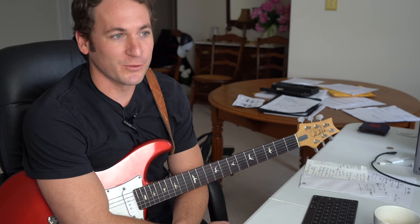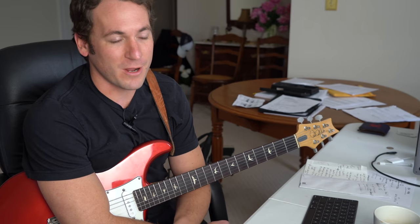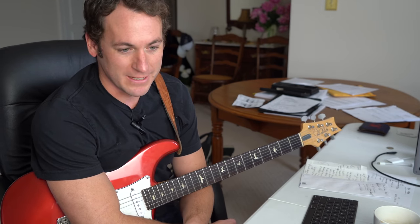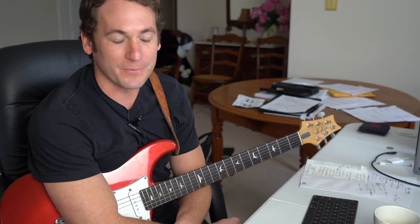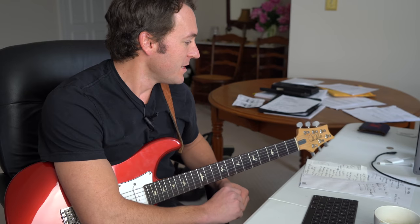I've been thinking about doing Van Halen covers country style. I've always found that those licks translate really well — hybrid picked, sped up with a little snap on them. Anyway, ladies and gentlemen, welcome back.